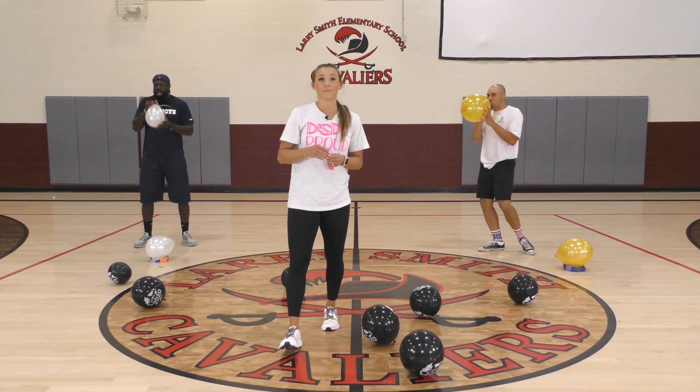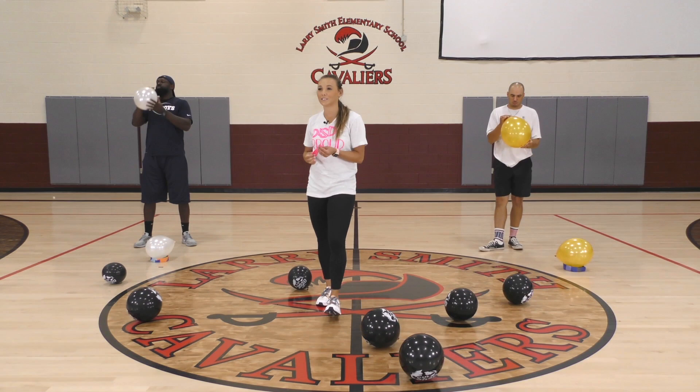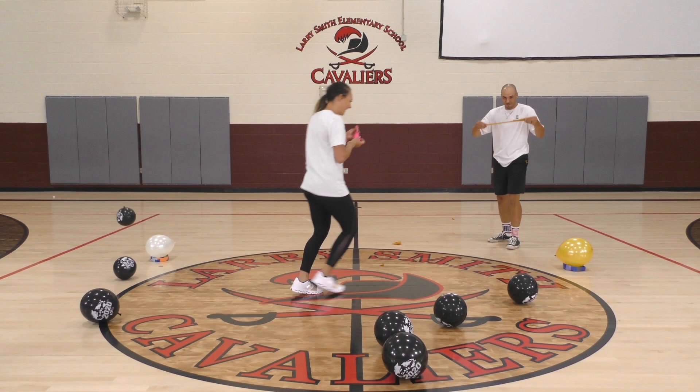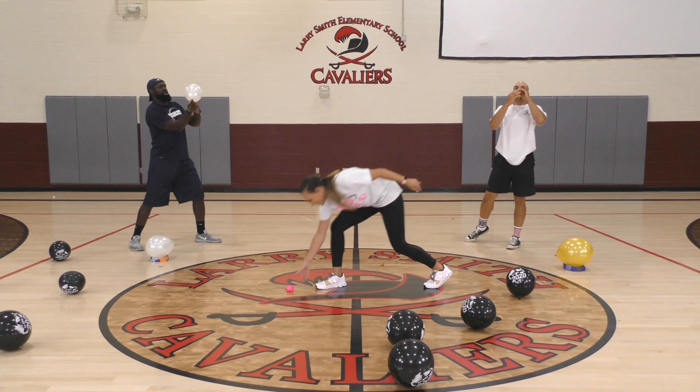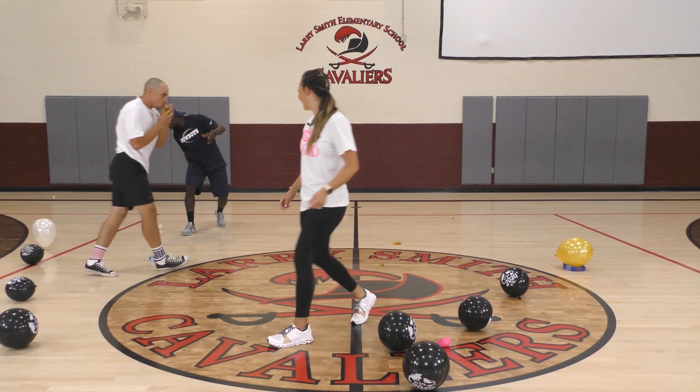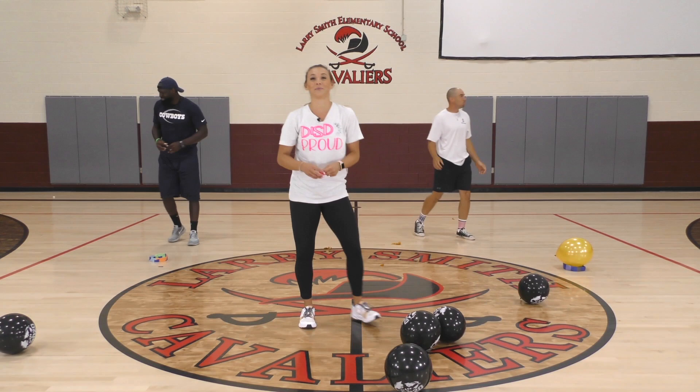Blow it up, let it go, try and grab it before it drops to the ground. Here we go, DJ. Three, two, one, go! Blow it up, let it go. It's okay if you don't grab it before it drops. Blow it up, let it go. Very good.